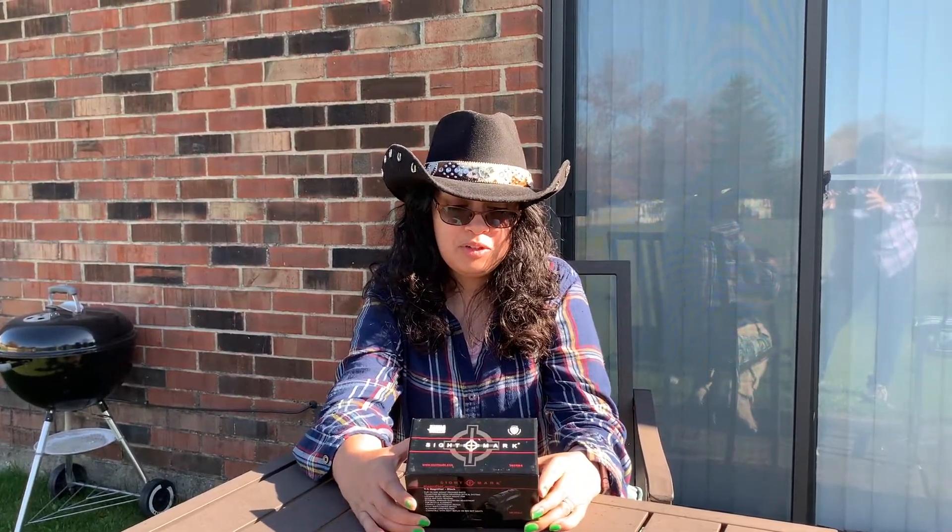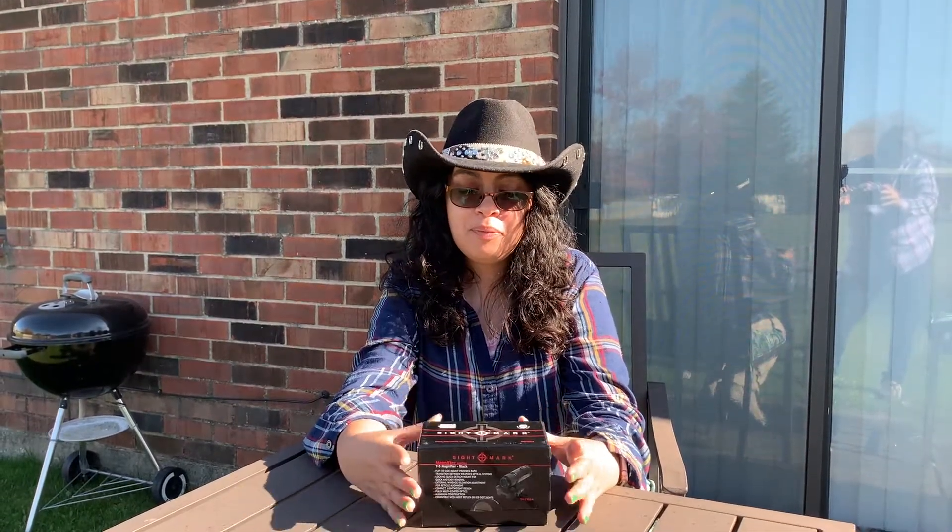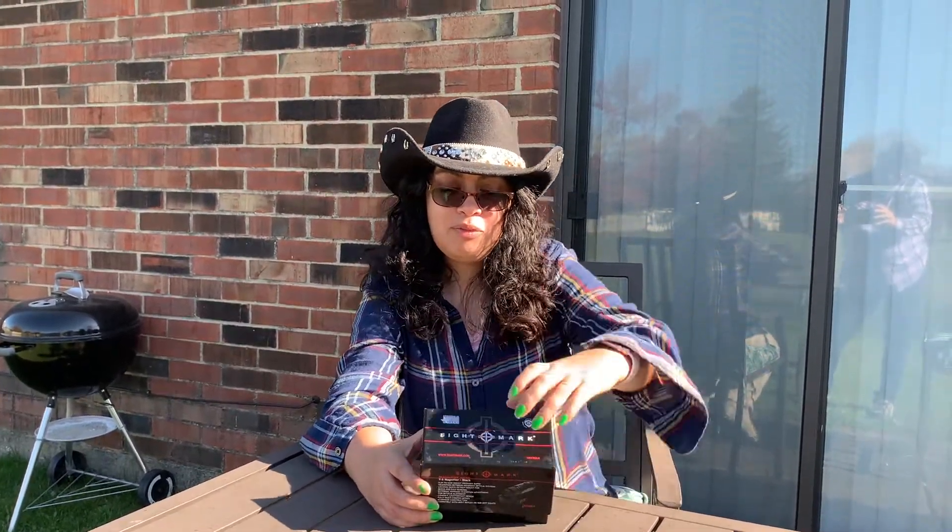Hey guys, welcome back to my channel. I know it's been a little while. Look at what I finally got my hands on — I'm super excited about this. As you can tell from the title, it is the T5 magnifier. I've been wanting this for a while and I'm excited to show you.